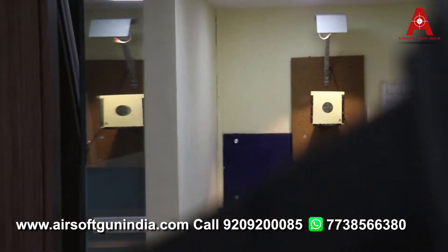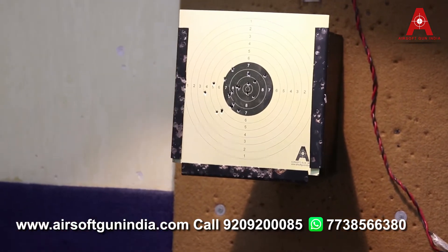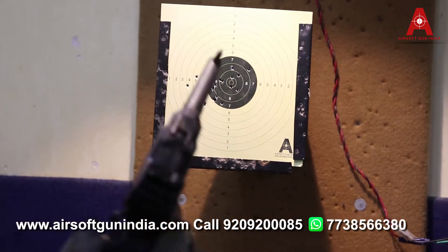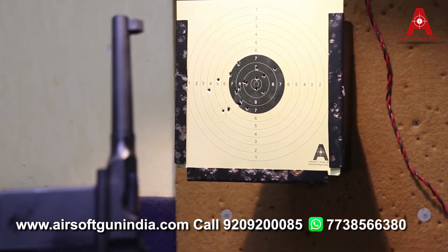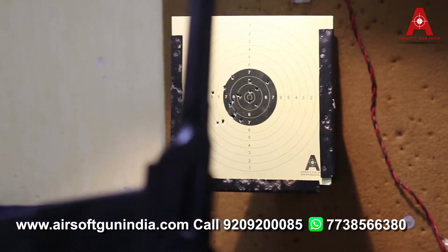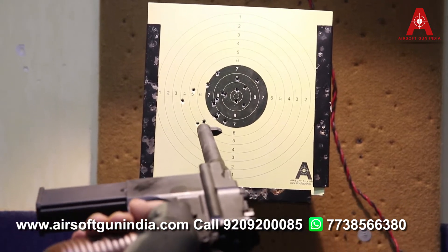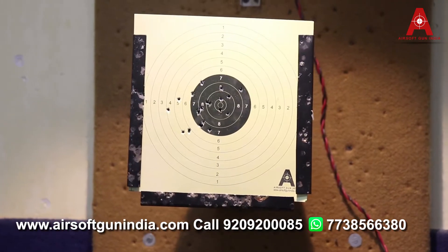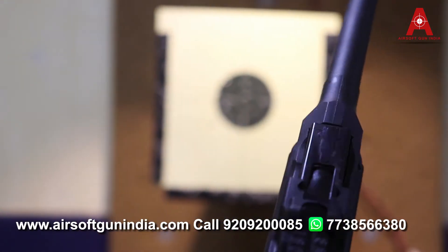Okay, let's see how it has performed. You can see that Kamal has left 2-4 rounds and many balls are at center, which is very good. I don't know whether the company has started making the gun this accurate or the technique is good. Very good guys — when I was running some rounds, I think this is a good one.